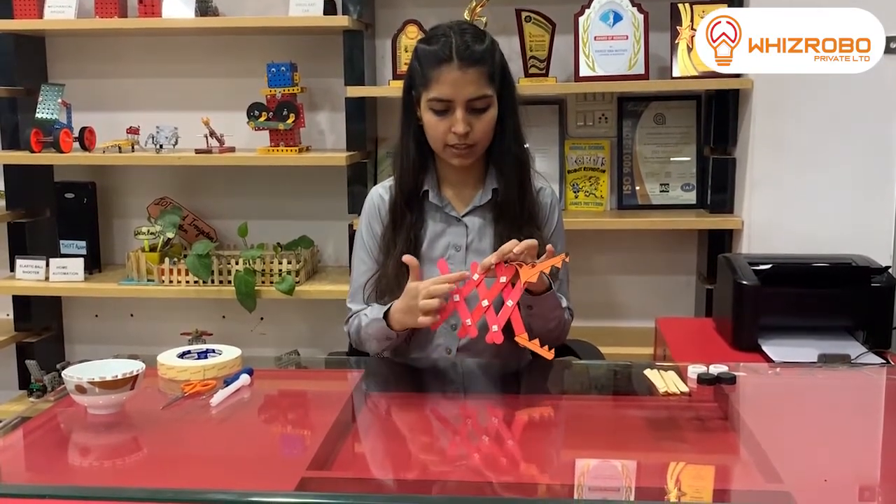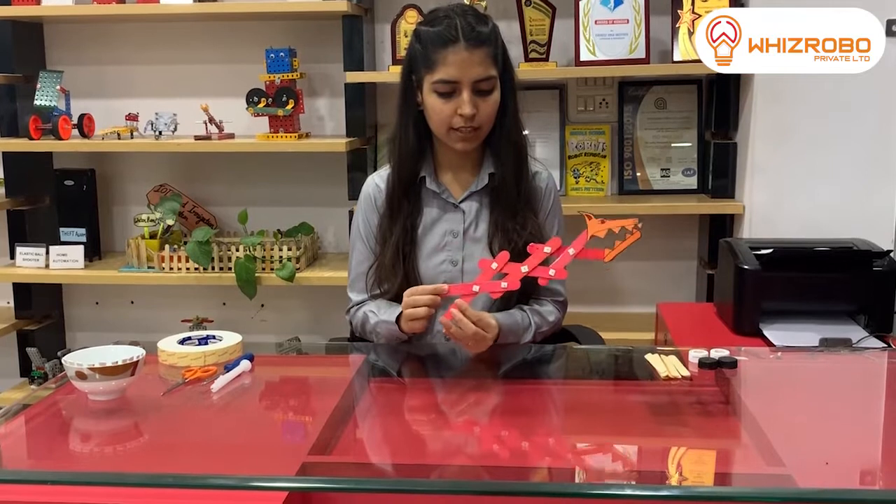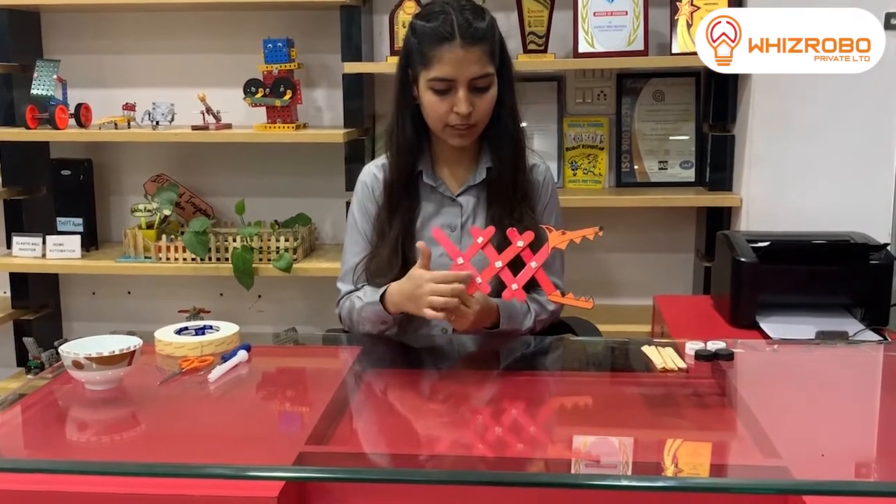So what is fulcrum point? The fulcrum point is here in the middle, which is moving as a joint area. As you can see, the center part is moving and is a joint area.